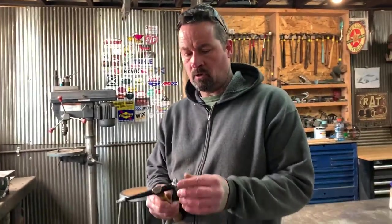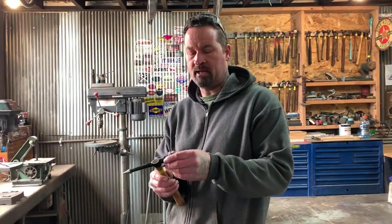Hey guys, welcome to LIH. So what I'm doing today is I'm reshaping the head of the hammer and then polishing it. I'm showing you how to tune up your hammers — your auto body hammers.